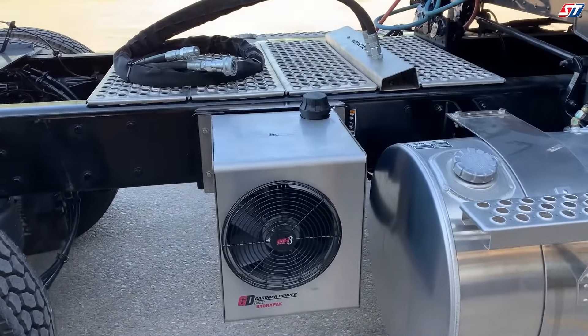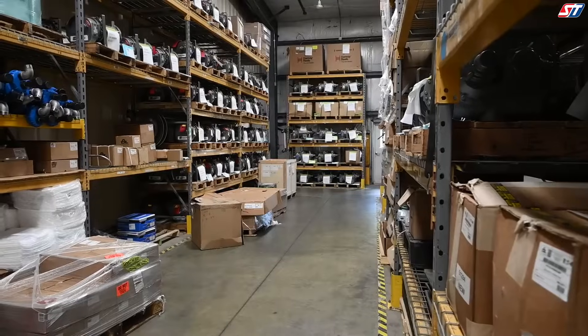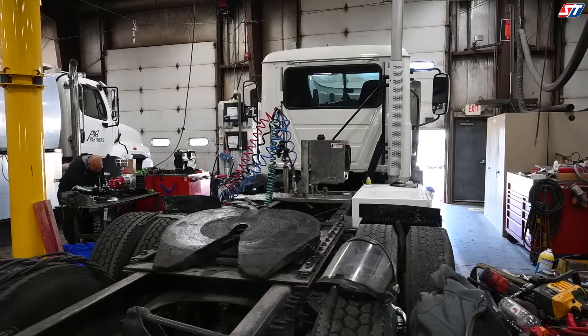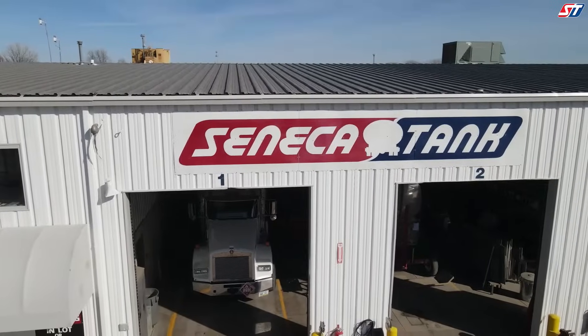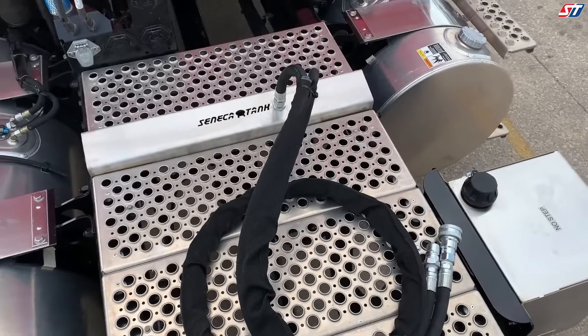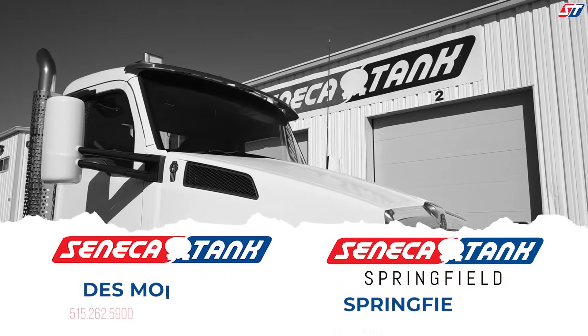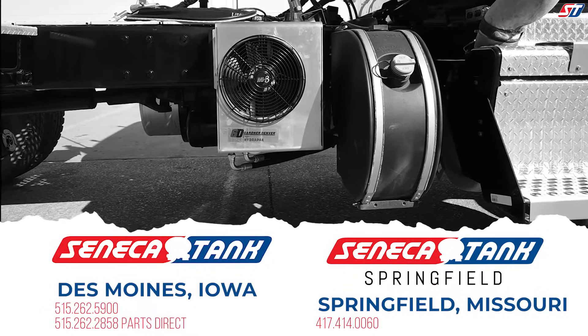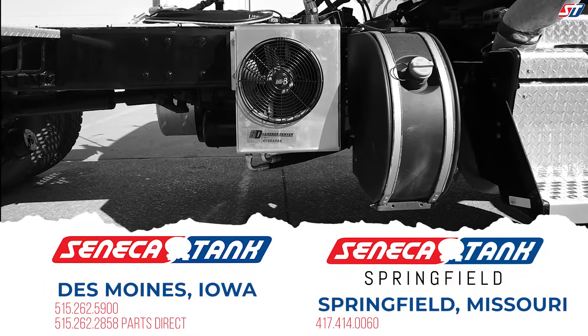We make the process simple by partnering with the best brands in the industry and ensuring components are in stock. Shipped the same day or installed in our shop, we aim to meet the requirements of your organization. If you're looking for tractor modifications for tank truck unloading and fluid power, contact us today by calling 515-262-5900 or visit us at SenecaTank.com to view all available hydraulic wet kits.